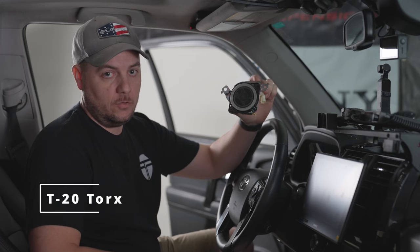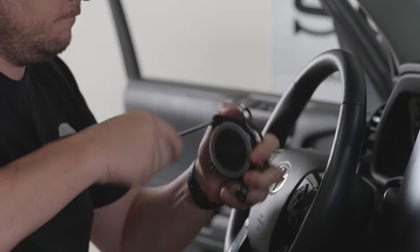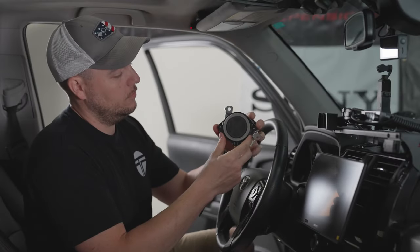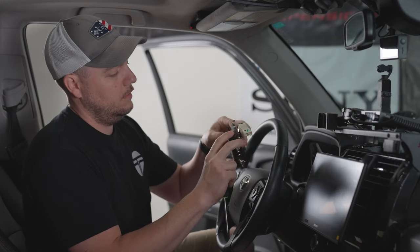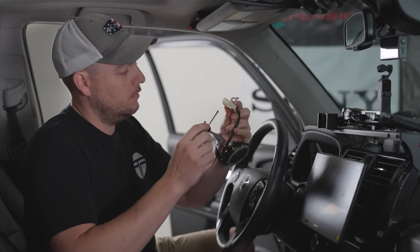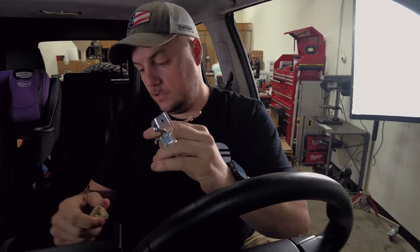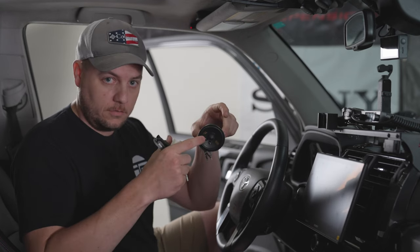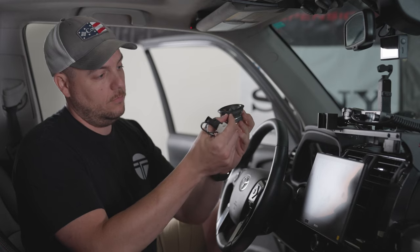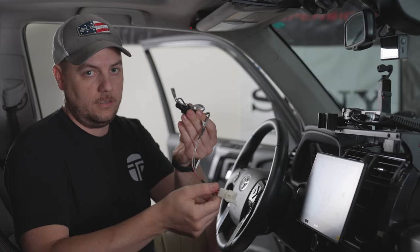Now that we have our tweeter assembly removed, the next step is to remove the outer bracket from the tweeter. To do that, I'm going to use a T20 Torx screwdriver and remove these two screws, which will release the tweeter from the bracket. With those two screws removed, work this part of the bracket off of the speaker. You'll notice that the connector is also attached — use a small flathead screwdriver to release the clip and it should slide right off. Set this tweeter to the side. In your bundle, you'll find the tweeters enclosed in their cardboard housing for shipping, with a little pigtail attached directly to the speaker.